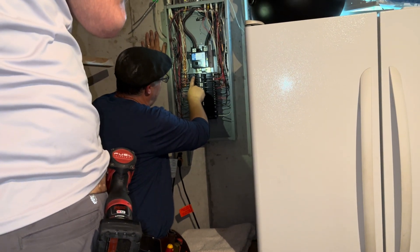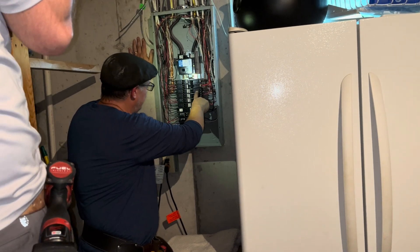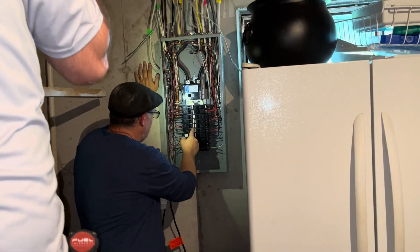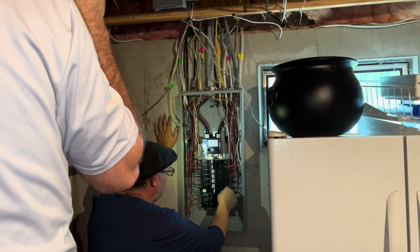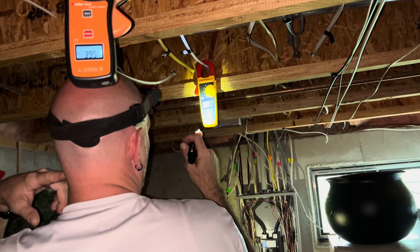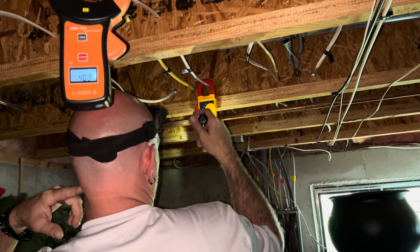Make a note — it's 1B, 1B2, 4, 6B, 6D. That one always wants to go into trip. So again folks, what we found here is a lot of high magnetic fields in this house.